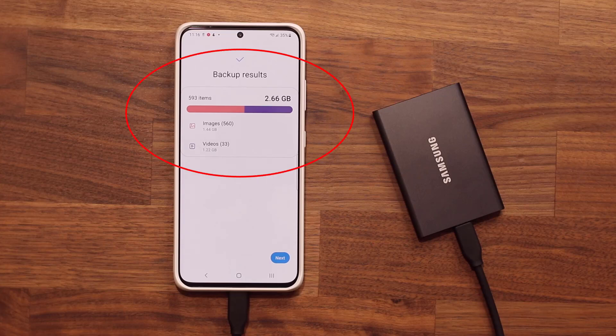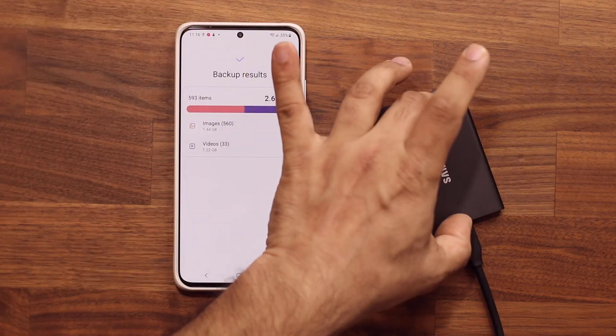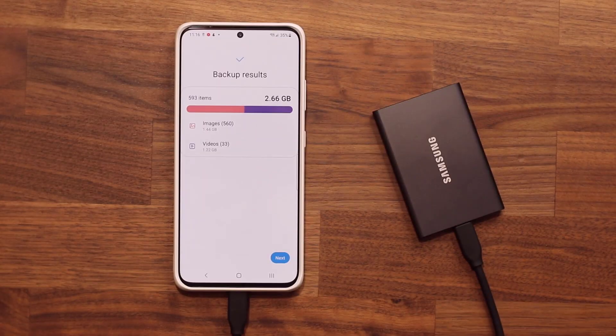In this video, I'm going to show you guys the best way to backup all your photos and videos from your Samsung phone to an external hard drive, which is much more secure than cloud and also great for people that don't have a microSD expansion on their phone. Let's dive in.